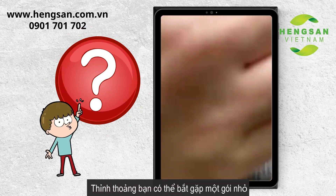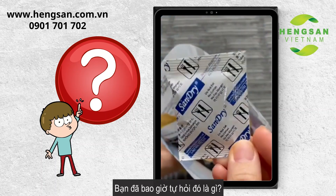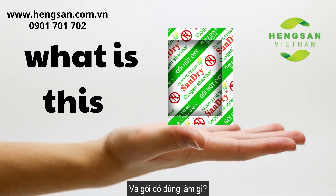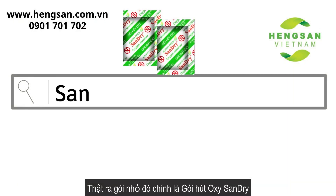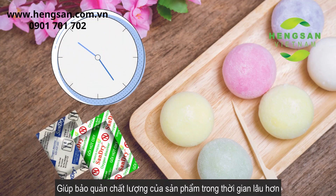Sometimes a small packet might be found in the packet of cakes that we buy from the supermarket. Have you ever wondered what that packet is and what it is used for? Actually, that small package is an oxygen absorber, which is used to help preserve product quality over a longer time.